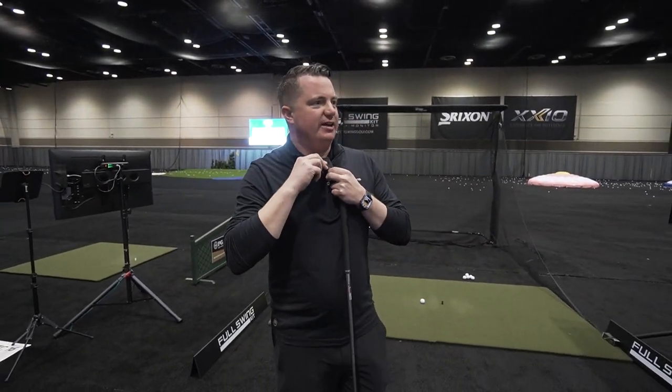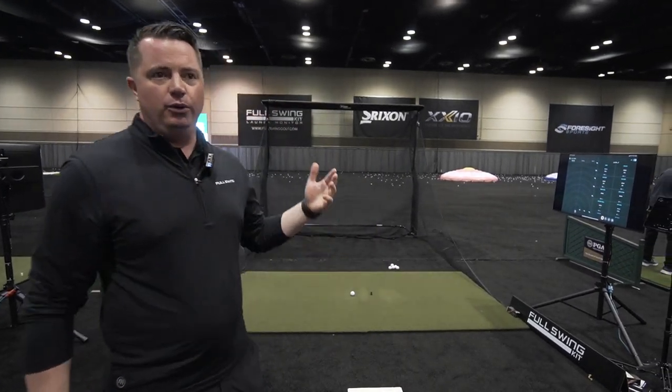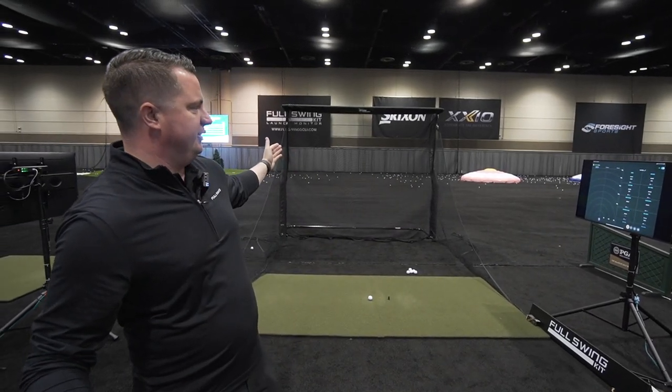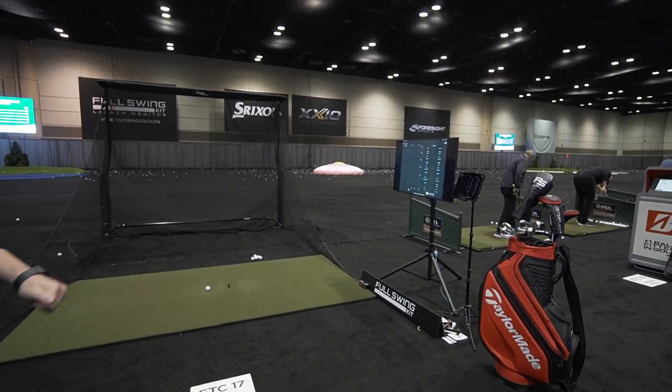So we got to talk at a demo day, show you how the kit works — full flight on the driving range. Wanted to bring it inside so we could show you at home what a quick and easy setup could be. Turf, our net return here, everything's running through our iPad on this side in the full swing kit launch monitor.